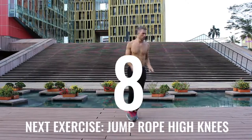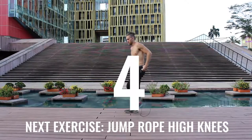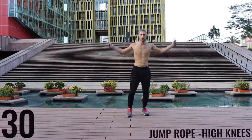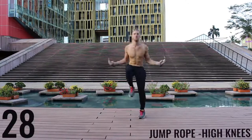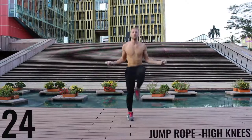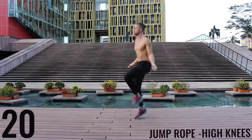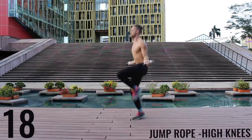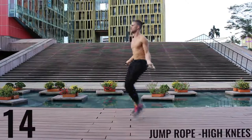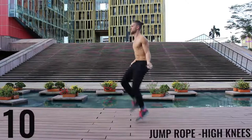You're going to notice for some of these exercises I go a little bit into the rest period and sometimes I start a little bit late — don't worry about it, do the best you can to just follow along. Unlike the run in place, with high knees we're really driving our knees upward, trying to get those knees as close as we can to waist level. Keeping the intensity up — only got 10 more seconds, finish strong.